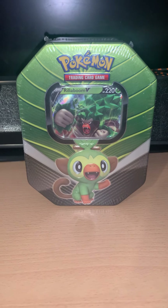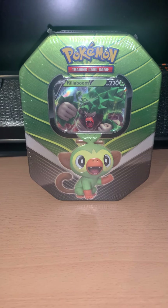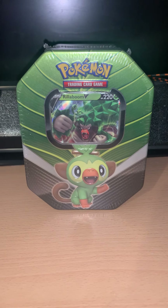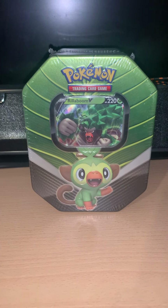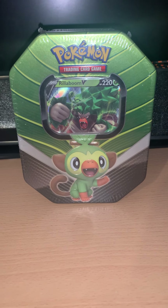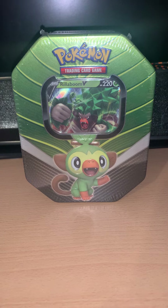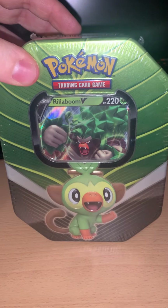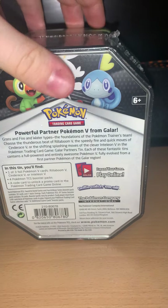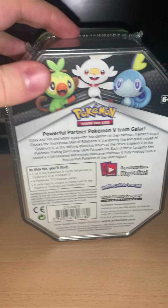The first tin is Rillaboom. What I want to do is show you all three of these tins, because I like the designs purely for the fact that thought has gone into it in terms of colour coordination with the Pokémon card at the front. As you can see, one of three — we'll be seeing the other two in a moment.